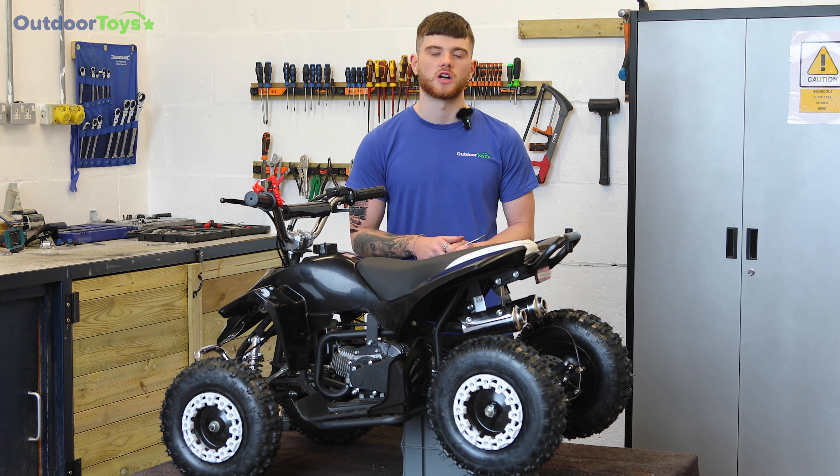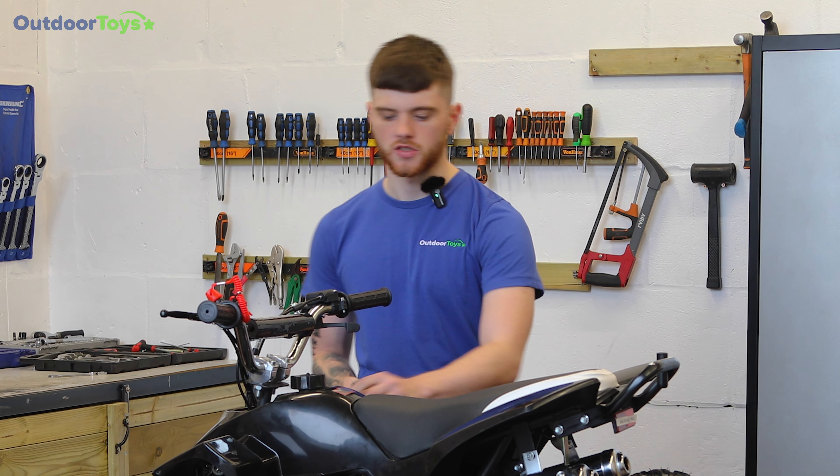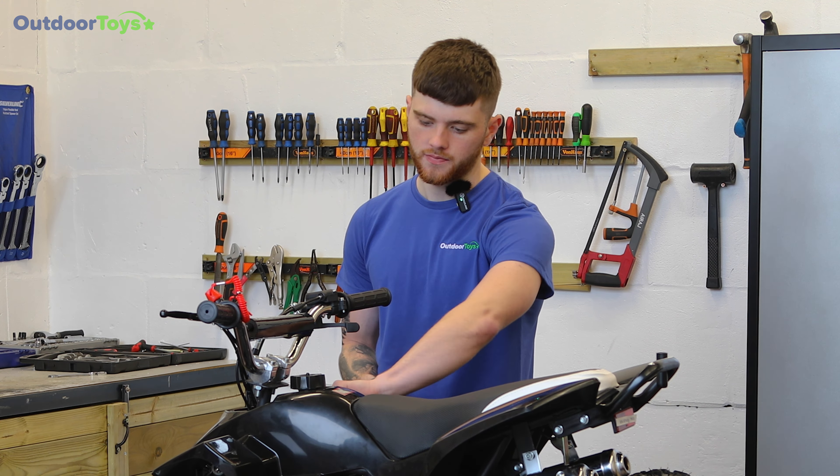Hello, I'm Elliot from Outdoor Toys and today I'm going to be showing you how to adjust the carburettor on your quad. For this adjustment you will need a flat blade screwdriver. Today I'll be demonstrating how to do this on an LT50 petrol quad, however this adjustment works on all petrol quads and dirt bikes that we stock.